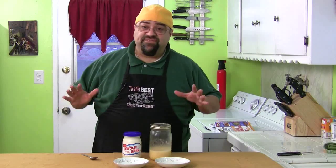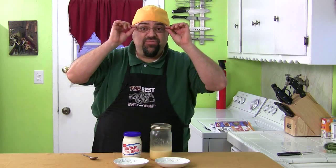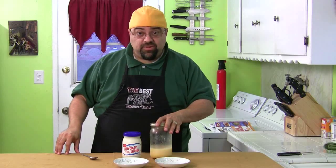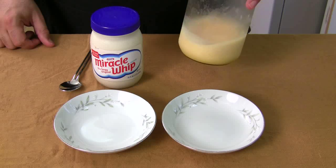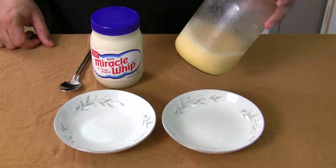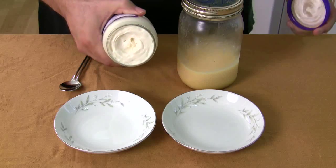Now, just to give this a fair test, I put the version I made — Todd Wilbur's version — in the refrigerator for 24 hours. It's been a day and now we're going to take a look at it up close. As you can see, this version I made is really still loose. I gave it a good whisking and followed all the directions, but it's kind of loose — not quite like this Miracle Whip, which is pretty thick stuff.